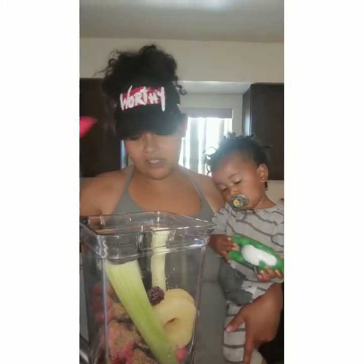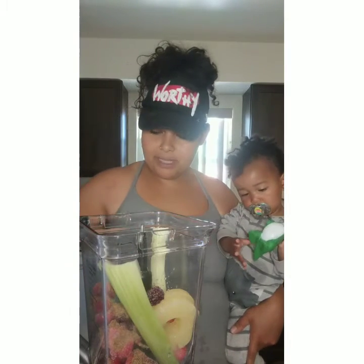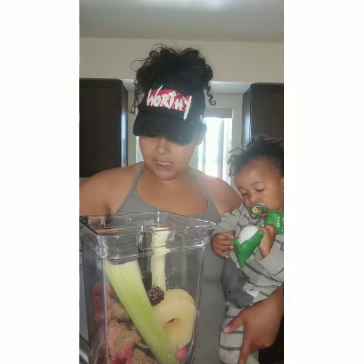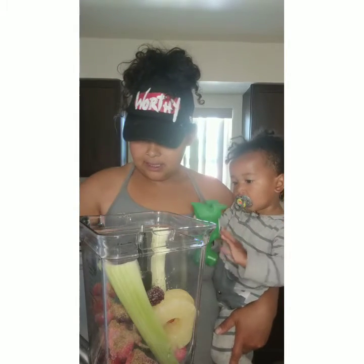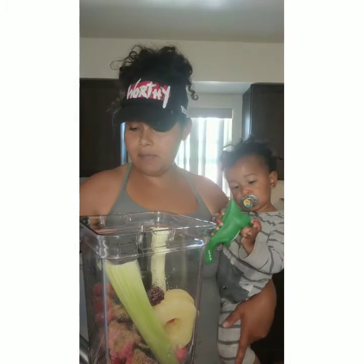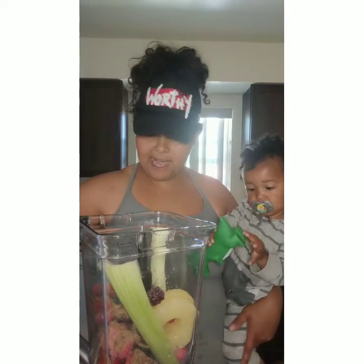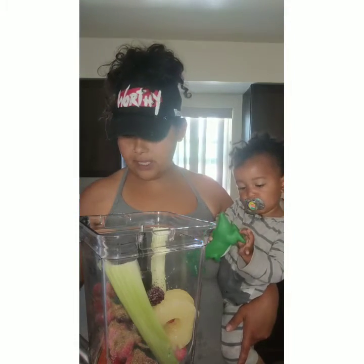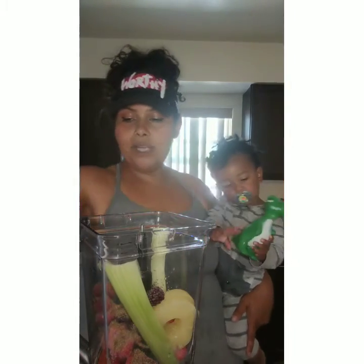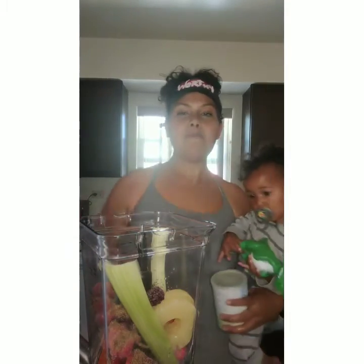I used the actual measuring thing for that one, just for y'all. We're going to use three tablespoons of some black chia seeds. I love chia seeds — I've had a love affair with chia seeds for many, many years. Great protein, great fiber, great fat — just all the things that you need. And we got some moringa.